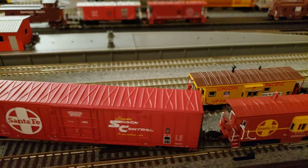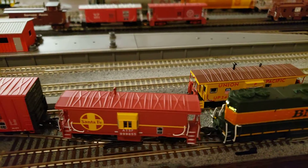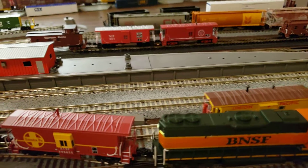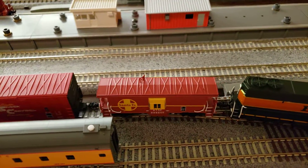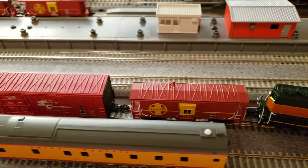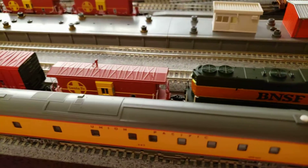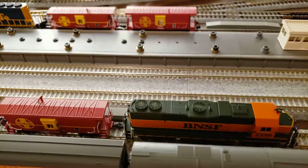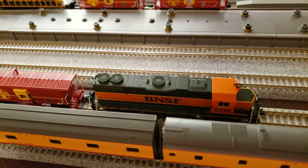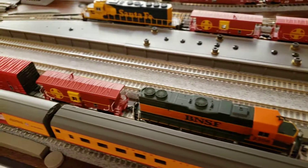This is going through a Kato number four turnout here. The BMLX is doing pretty good going through there and so is the Atlas. My other caboose — they're all rolling through there pretty smooth. I was wondering how the engine would do through that number four turnout, but she's doing pretty good.